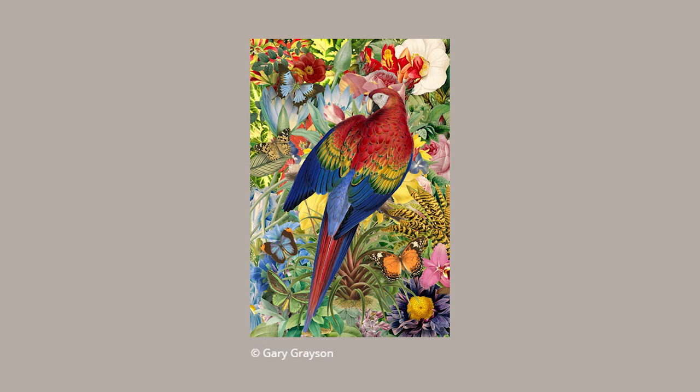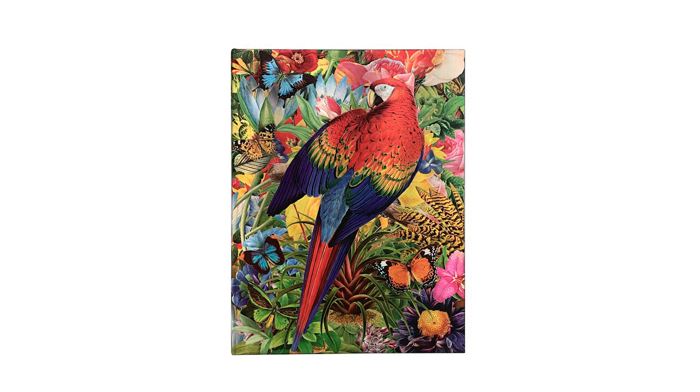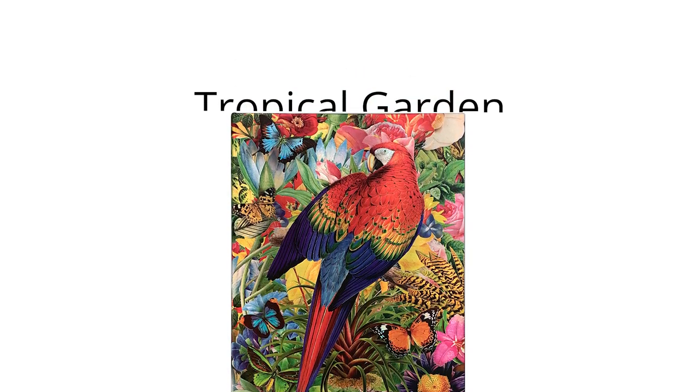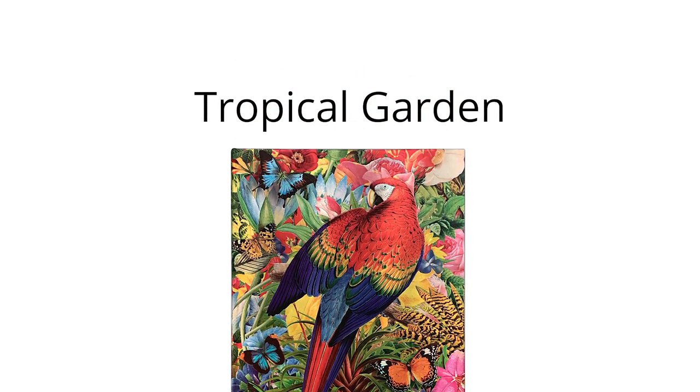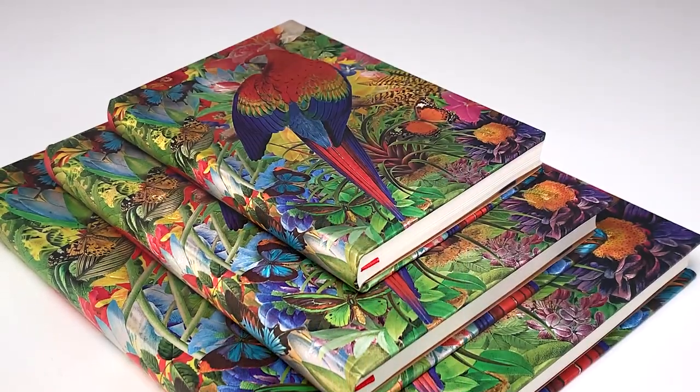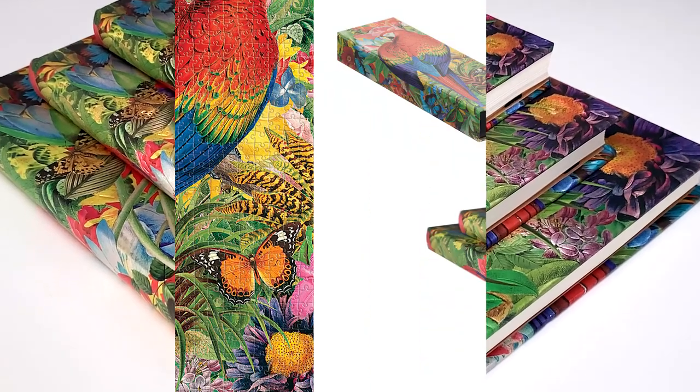With this new tropical garden design, American artist Gary Grayson's vibrantly detailed work transports us to a tropical paradise. Grayson's affinity for both antique prints and modern graphic design is the foundation of his digital art style. His work is an eclectic mix of vintage vector,